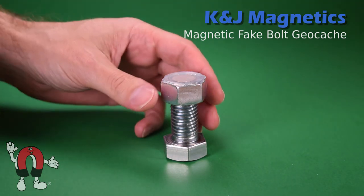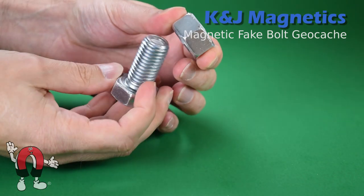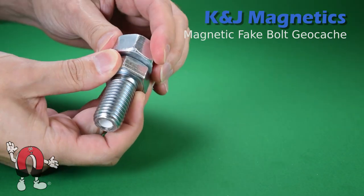Here you can see what looks like a bolt and a nut. The nut has a magnet gooped into the end of it with a bit of silicone. Obviously, the magnet sticks to metal.